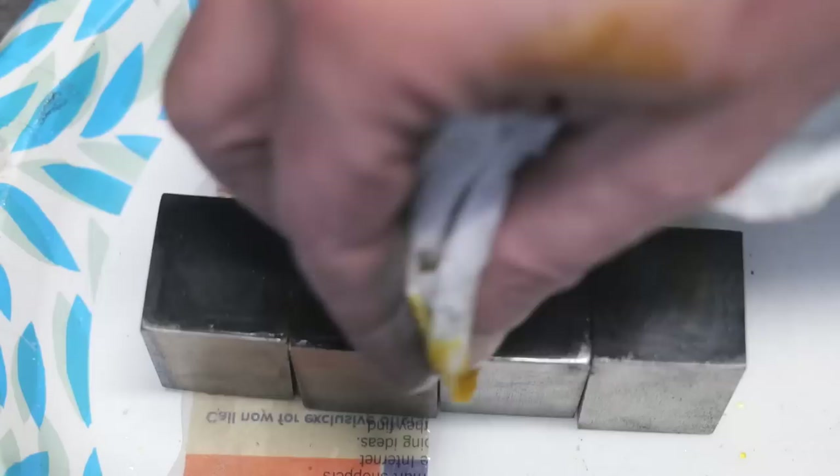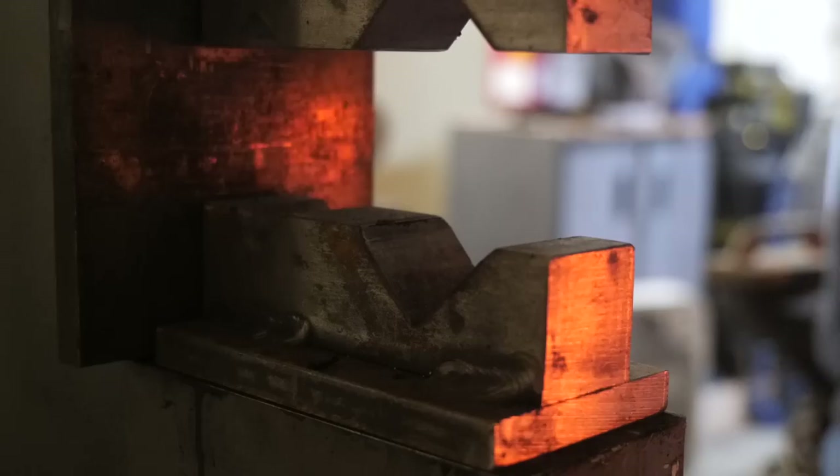So there's our diamond shape pattern. We're going to forge weld these together, draw this out again into a square bar, cut it up, and reforge it into another square.